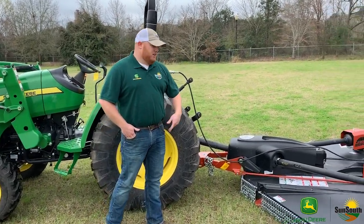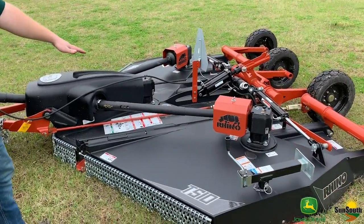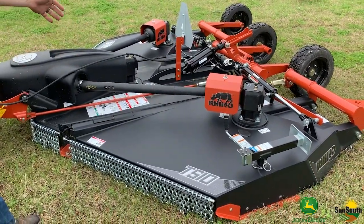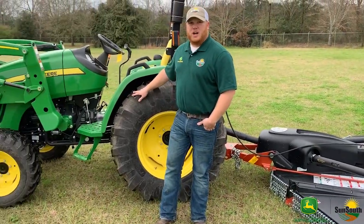I'm Seth with Sun South John Deere. Here today we have the Rhino TS-10 Flex Wing Rotary Cutter. This is a 10-foot working width cutter. We have it today behind a 40 horsepower John Deere tractor.